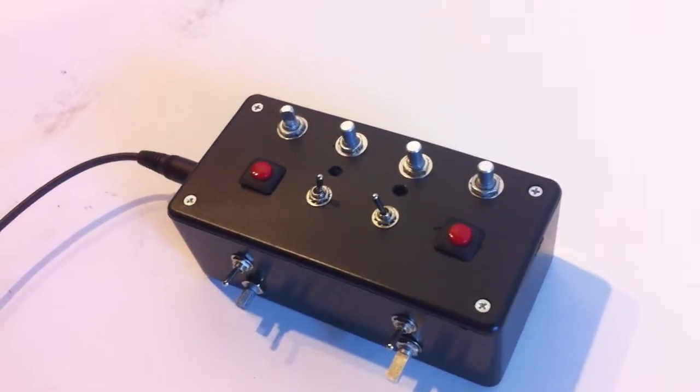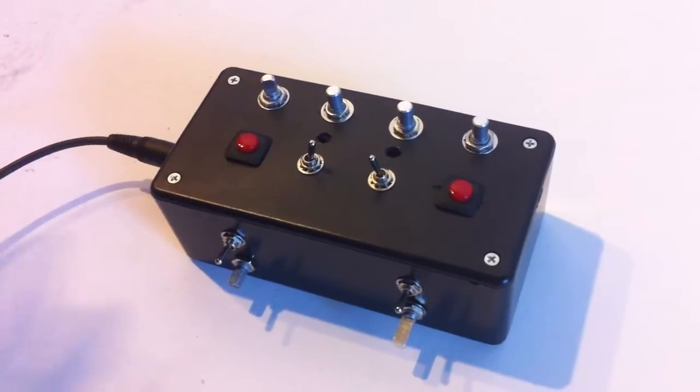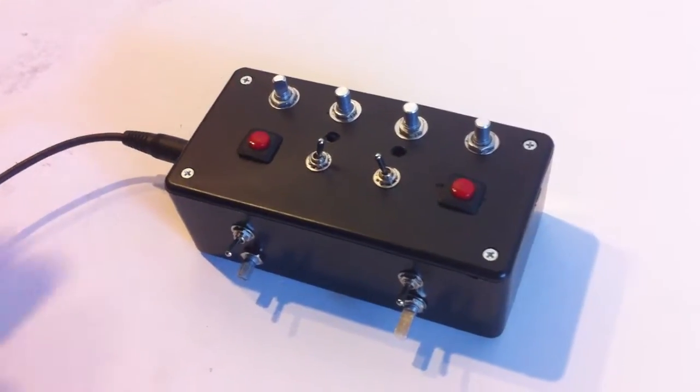I'm going to show you some different stuff on this. It's really fun, it's bizarre. We're going to sell these as complete units and we're also going to be showing you how to do this yourself. Anyway, new little fun project. Here we go.